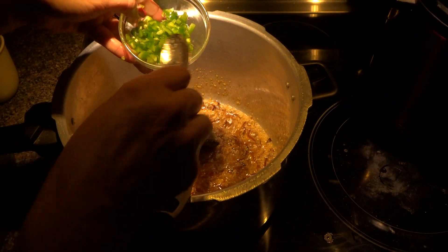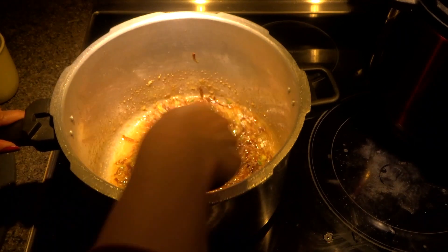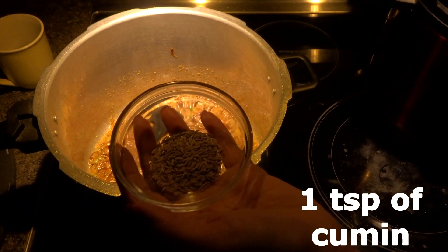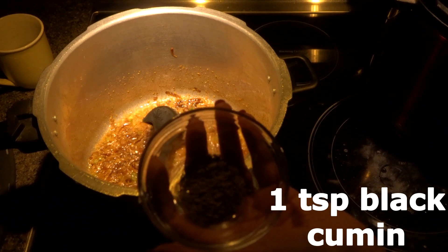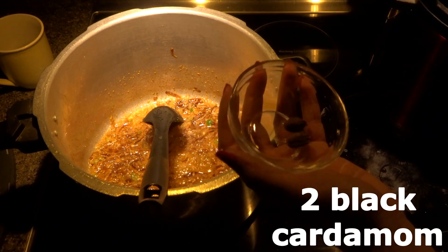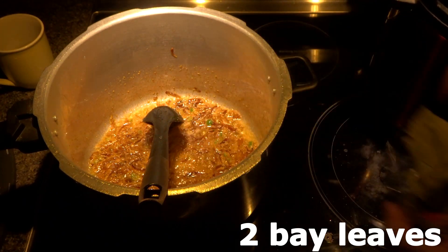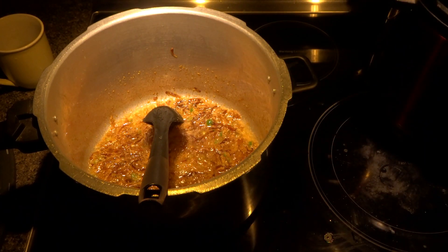I'm also adding one green chili, chopped. Now we are going to grind some spices: 4 green cardamom, 1 teaspoon of cumin, half teaspoon of black peppercorn, 1 teaspoon of black cumin, 1 star anise, 2 black cardamom, 1 cinnamon stick, 8 cloves, and 2 bay leaves. We are going to grind everything into a fine powder.